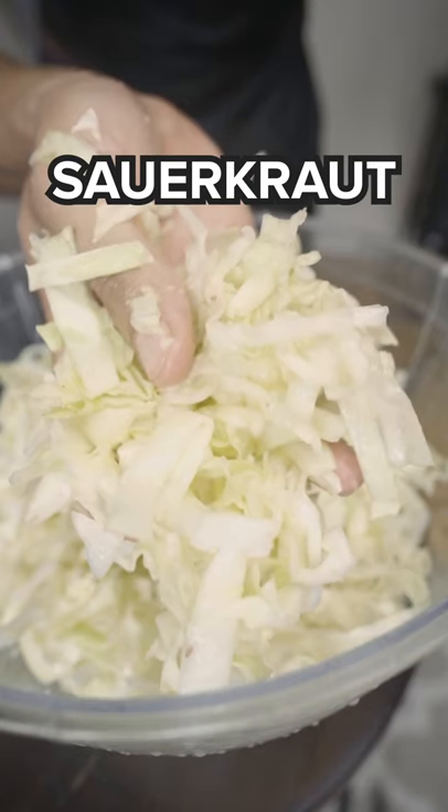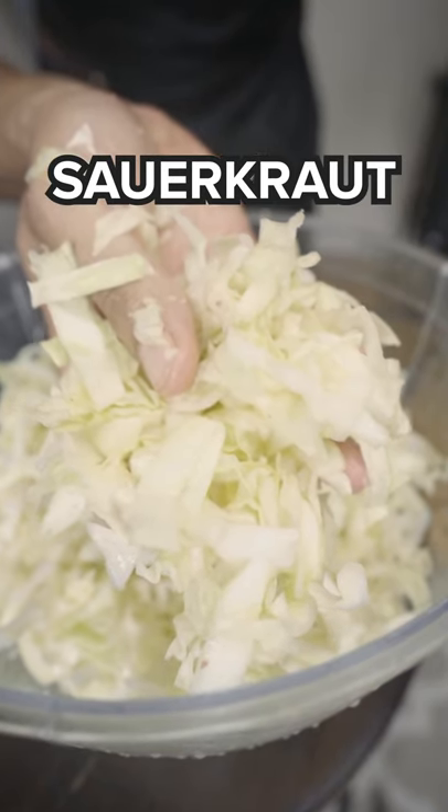Let's talk about gut health. You should be trying to have fermented food almost daily, at least a few times a week if you can.